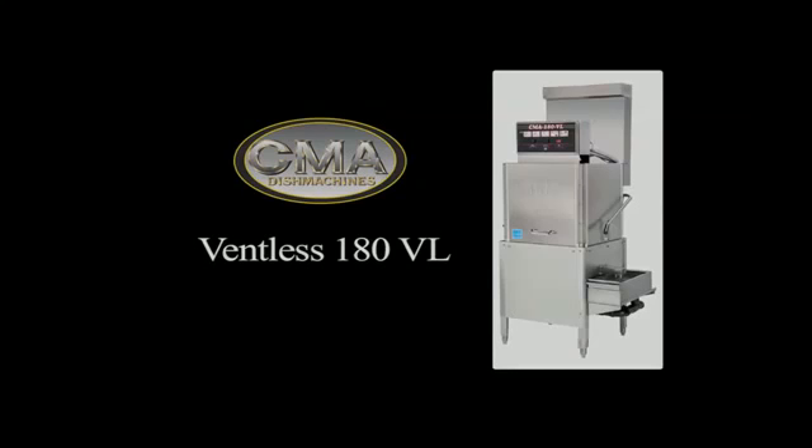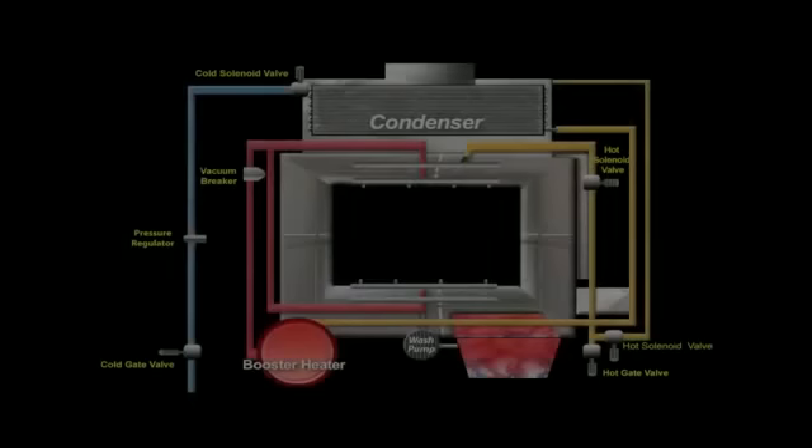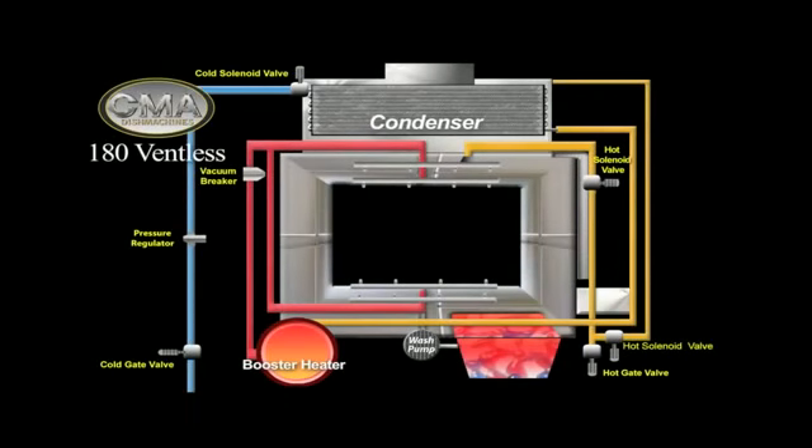Welcome to CMA Dish Machine's newest high-temperature ventless commercial dishwasher, the model 180VL. The unit runs on ambient tap water, which is typically 45 to 70 degrees Fahrenheit.